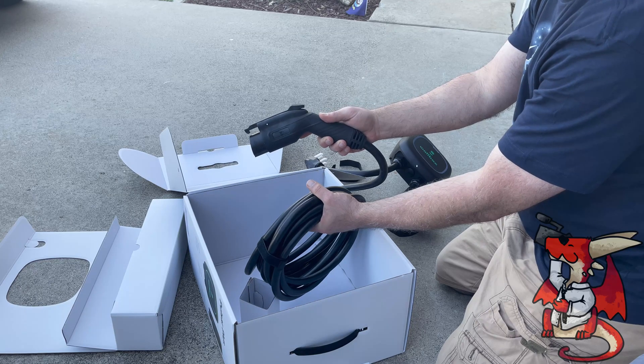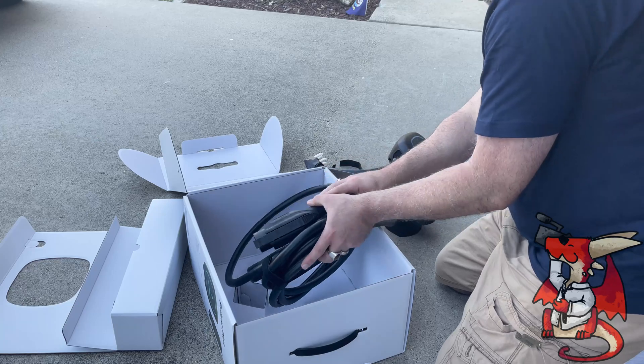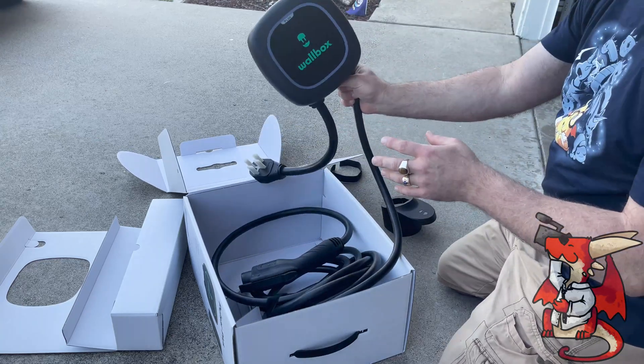The handle feels good in the hand. I like that they include the holster to hang the handle up on your wall. It should be pretty easy to mount, and you should be good to go.